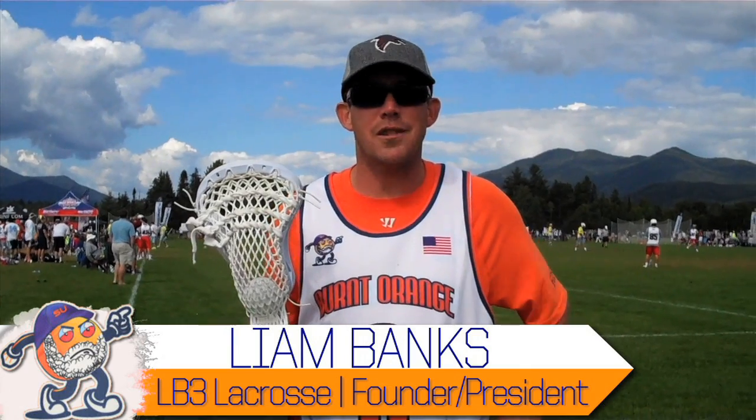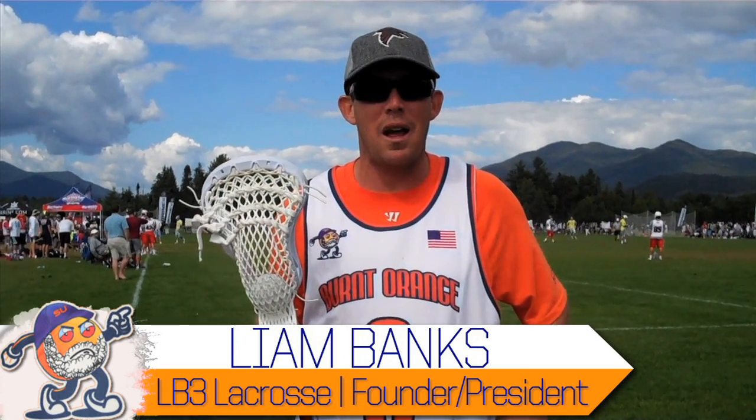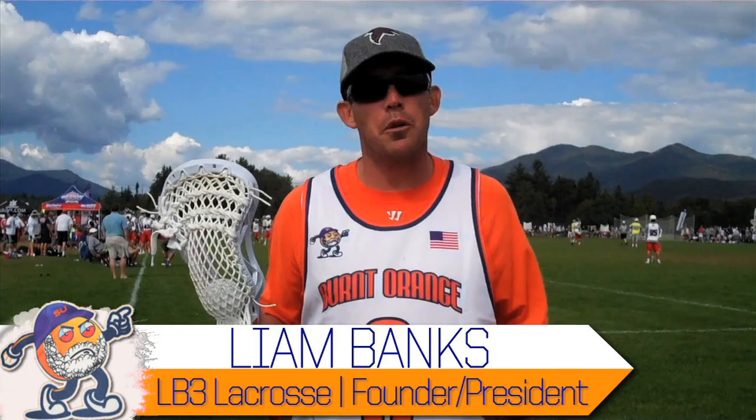Hi, I'm Liam Banks with Elk Inn for Lacrosse. I'm playing with the Burnt Orange this weekend at Lake Placid. I'm going to talk a little bit about stick protection behind the goal. As a former college attackman, I love playing at the X position.